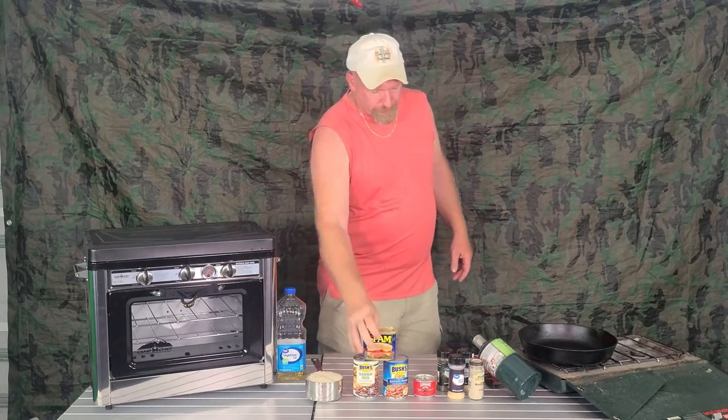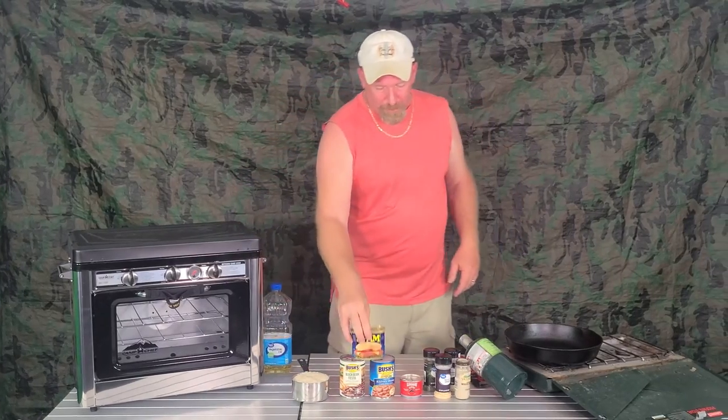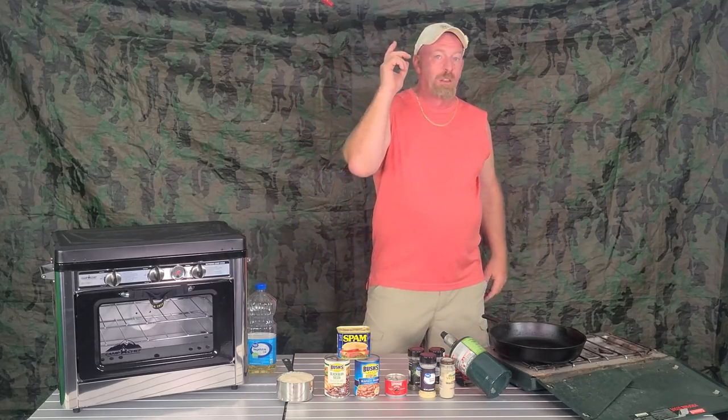We're also doing Spam today — everybody's favorite. We're going to cook up two cups of rice. Everybody knows how to make rice — that's a no-brainer. You're going to need a little bit of oil in your frying pan for the Spam we're going to dice up. I've got some black olives and assorted spices. So let's get going and start prepping all this stuff.